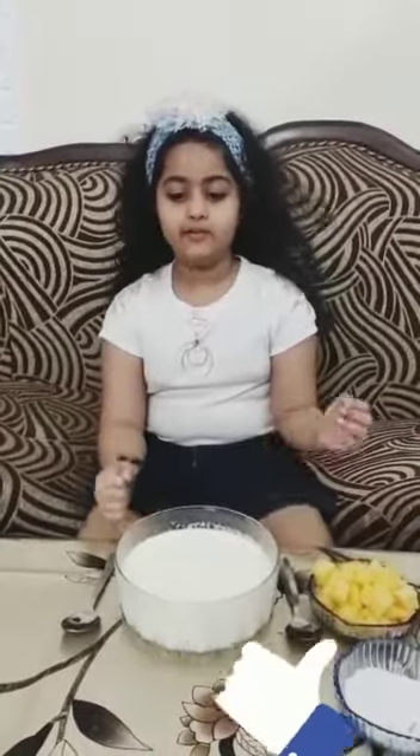Hello everyone, today I am going to make yummy fruit.